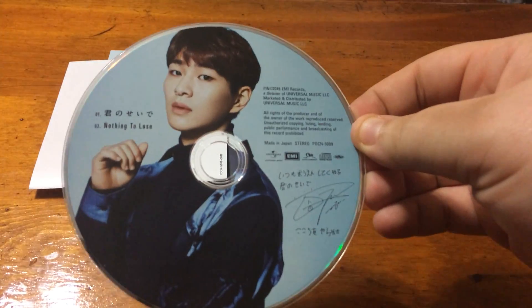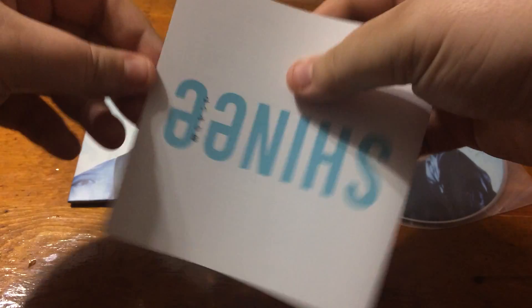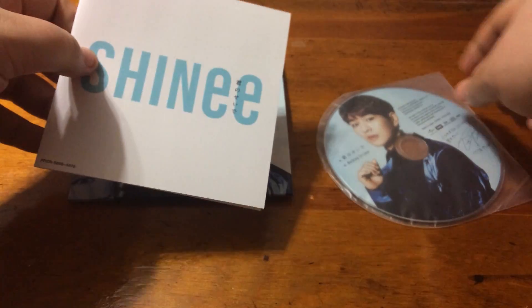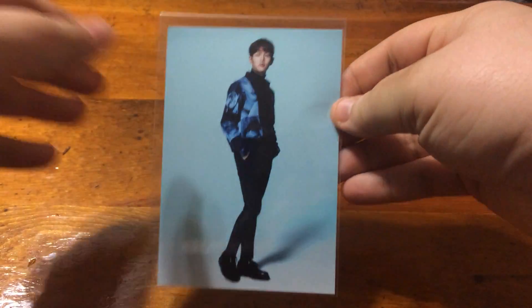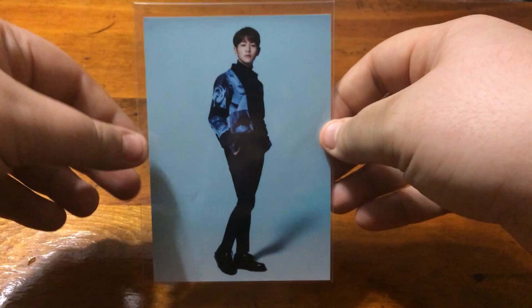This is what the CD plate looks like up close. And then the little booklet — I think it's just the lyrics translated. Very simple and short. And because I got it early, it came with a pre-order photo. This is what it looks like — it's just blank. But I thought it was really sweet and cool that it came with the photo, so I didn't have to try to hunt it down.